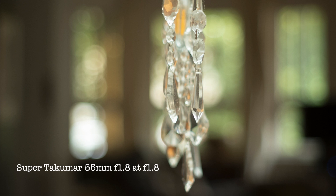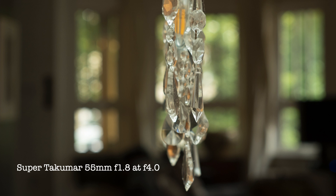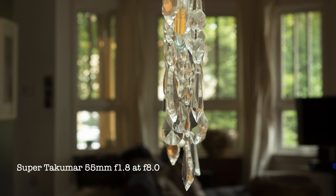At f1.8, the vignetting is quite a bit less than we had on the 50mm versions at f1.4 — it's closer to what they were giving at f2. Something to note is the color; it's a little bit warmer than the 8-element Super Takumar 50mm f1.4, but nothing close to the color of the 7-element. As with the other lenses in this review, the sharpness is improved by closing the aperture. The blades leave hexagonal circles of confusion in the background, and to my eye they appear quite similar to the 8-element 50mm f1.4.